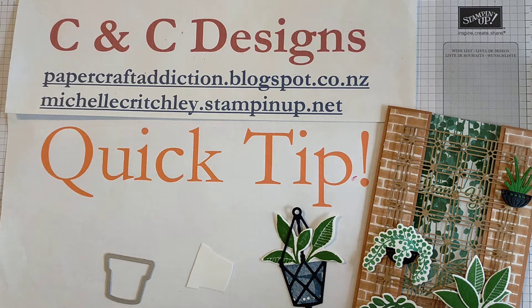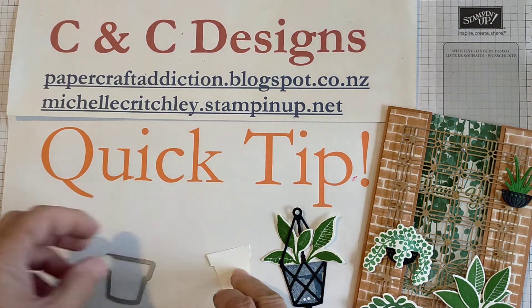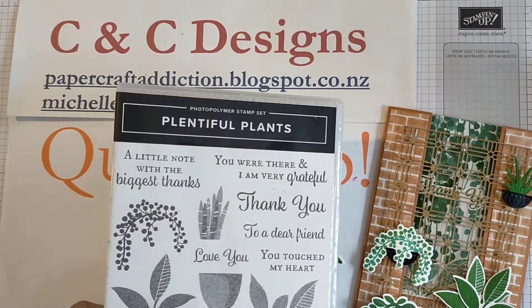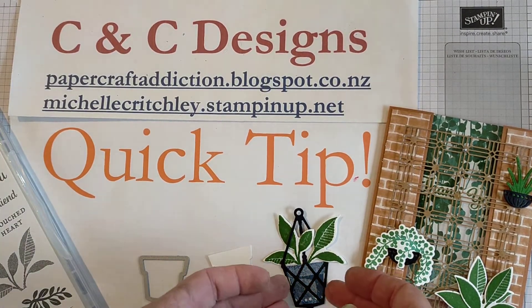If you'd like to purchase anything and you don't already have a Stampin' Up! demonstrator and you live in New Zealand, you're welcome to go to my site at michellcritchley.stampinup.net to purchase any of these lovely products. And that was made with the Plentiful Plants set and dies.